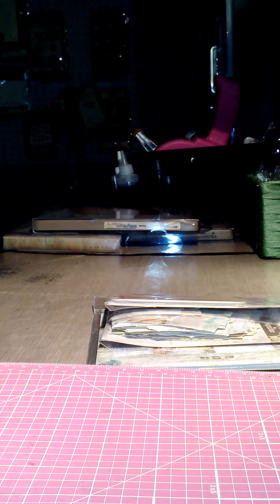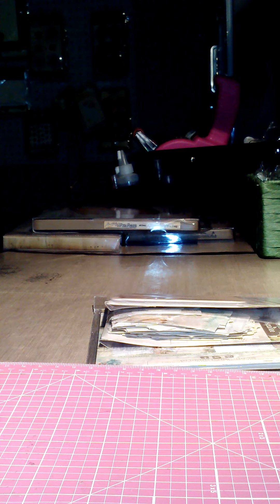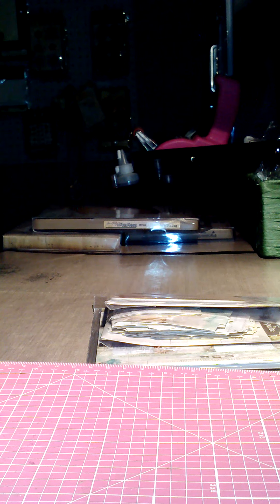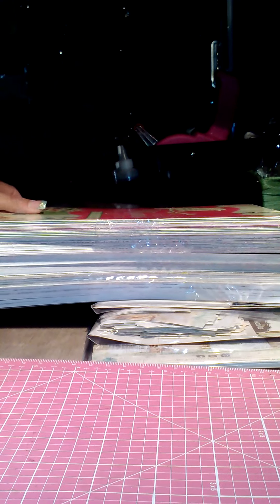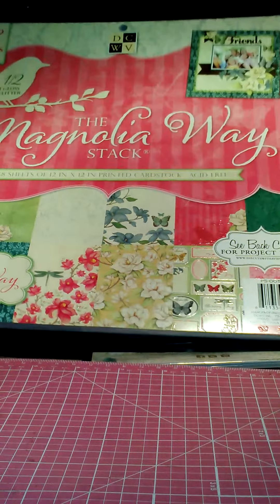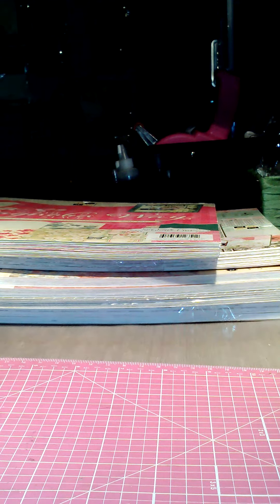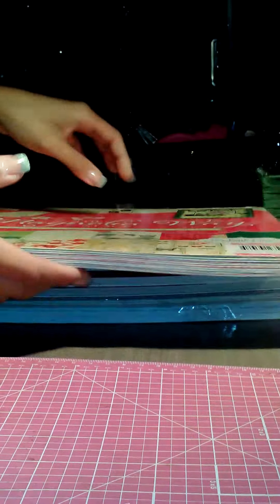My hair is not straightened right now because the straightener hasn't arrived yet. Let's see — I got some new papers from Joann's. I got the Magnolia Way — let me move some of this stuff. I just organized everything and then I was like, wait, I've got to do a haul video. So now I'm getting unorganized again, but that's okay. So this is the Magnolia...